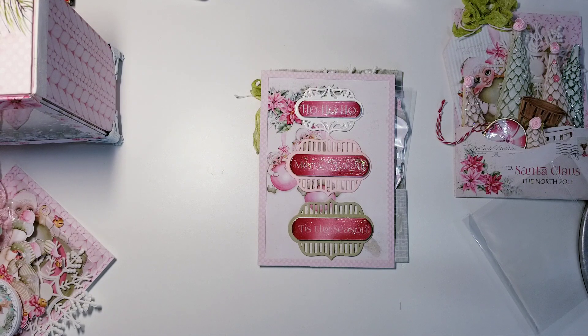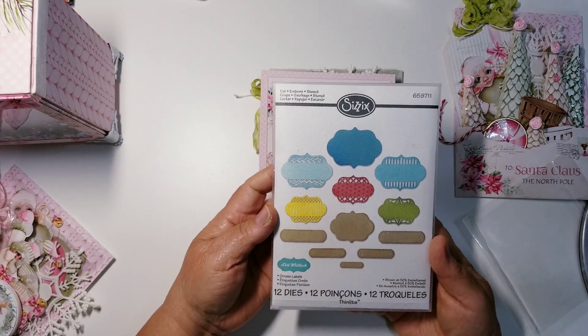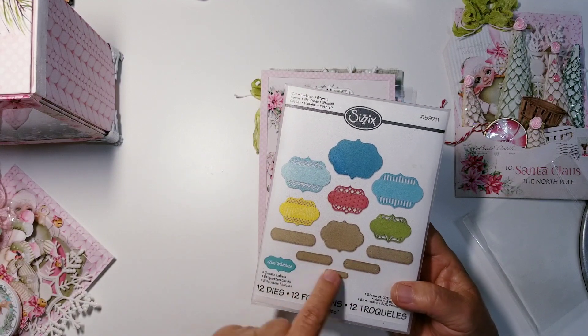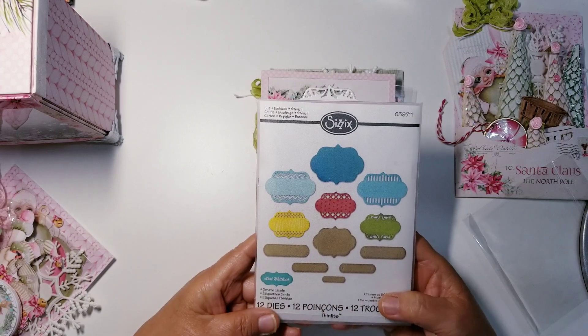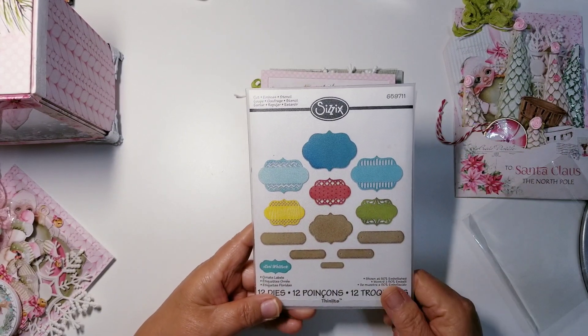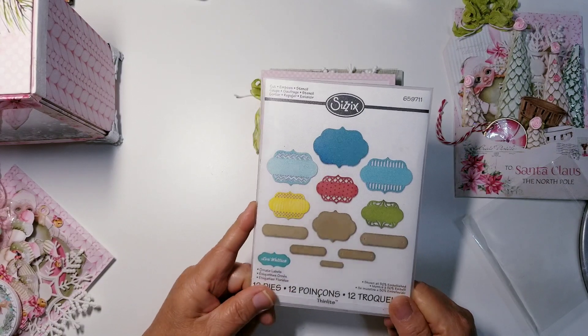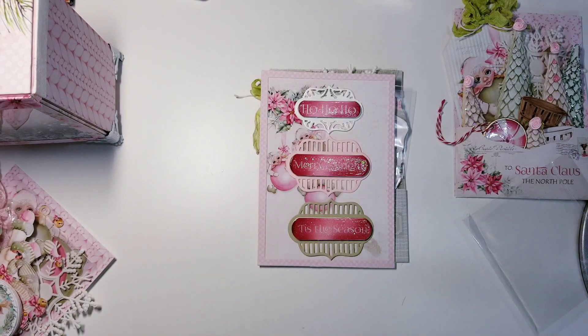I had to clean off my desk because I had tons of stuff on it. So this is the die I used — it's got all these different layering pieces and these rounded end little banners that you can add to the centers or shadow or however you want to use them. I've had this a really, really long time and I really love this die. So if I can find it, I will definitely link this one.